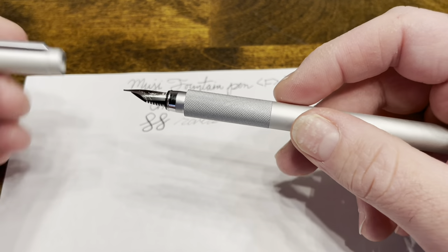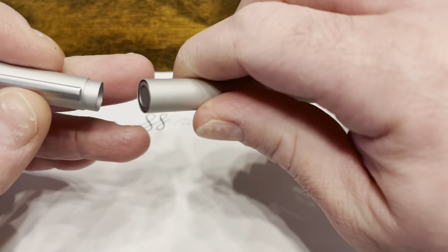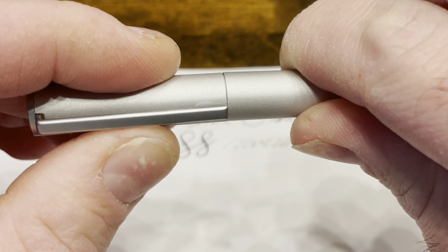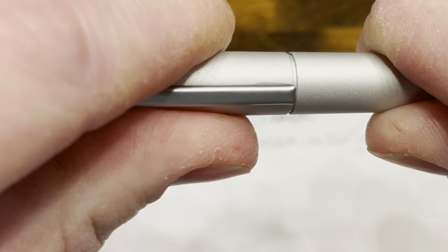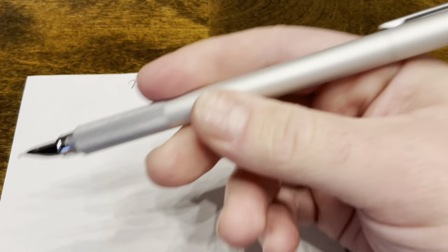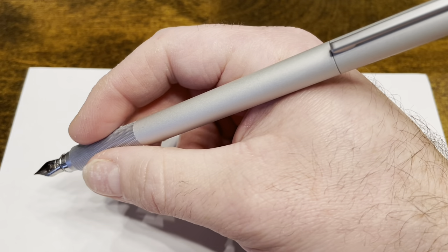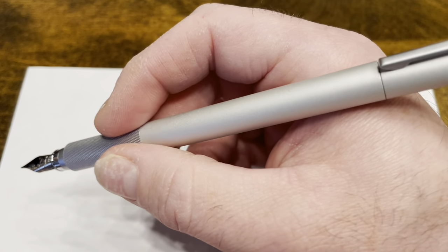Now, is this the perfect pen? No. The biggest area for improvement is the way that you post this cap — it has to sit inside this sleeve, and the tolerances are just a little bit tight, requiring a lot of pressure to secure it in place. Furthermore, when I pull it out, it actually makes a popping sound, suggesting a little bit of pressure buildup underneath. Also, when posted the pen is quite long — a complaint I also had with the Lamy CP1. However, since this has such a long grip section, it's still a very comfortable pen when posted.